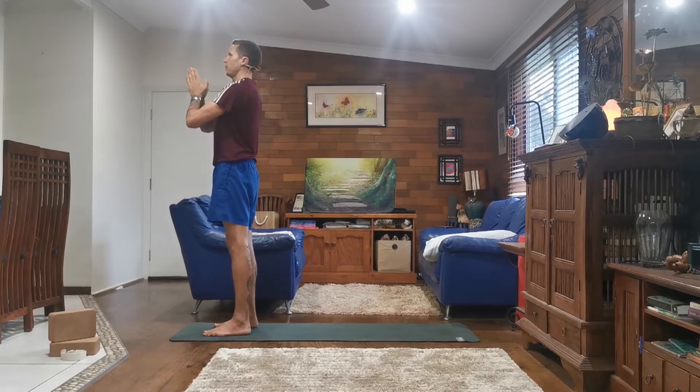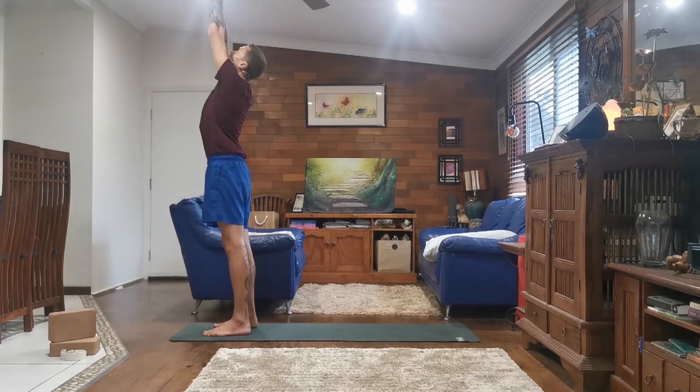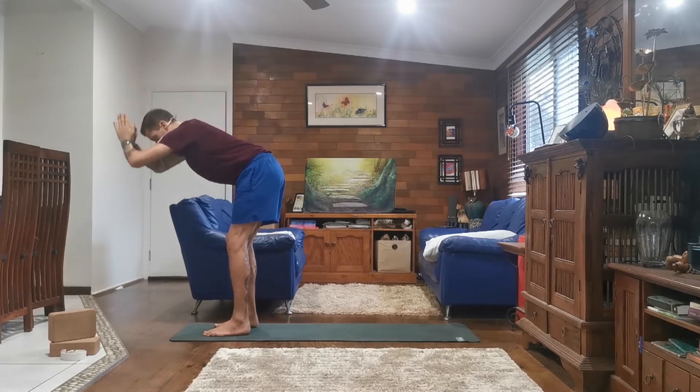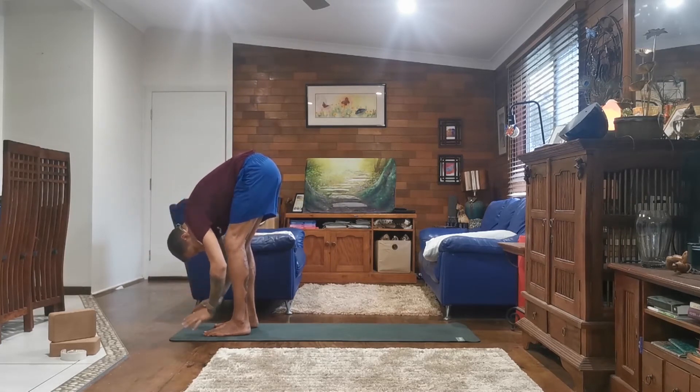We'll inhale, press our palms together as we lift them above our head, look up, and exhale, hinging at the hip, bending your knees, forward fold, releasing your hands, rounding your spine, tucking your chin.